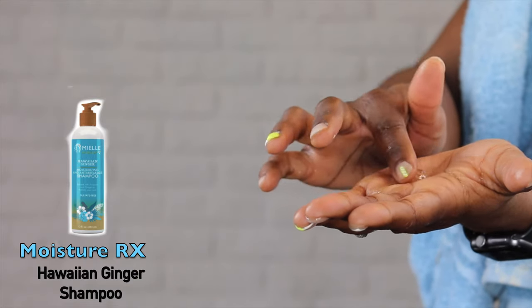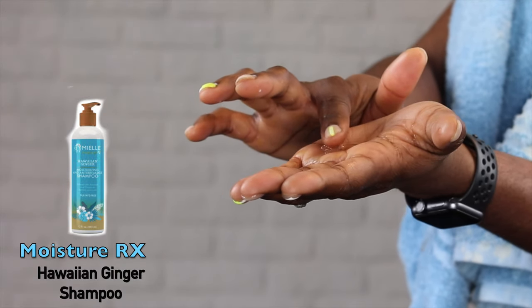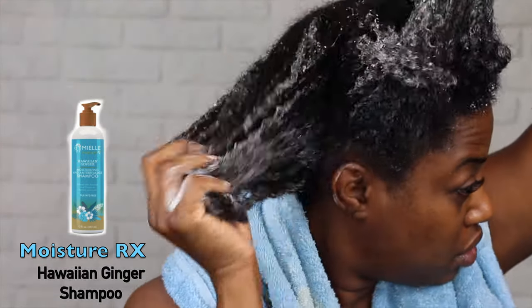I'm going to use the Hawaiian Ginger shampoo — it's really thick in consistency. This is my first time using this shampoo but I really liked it.